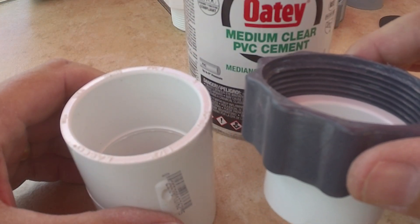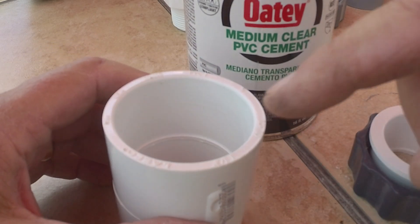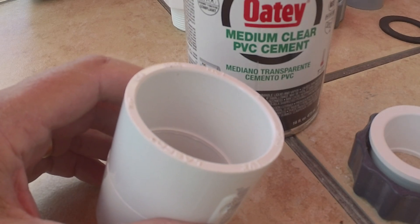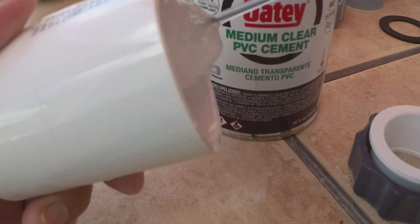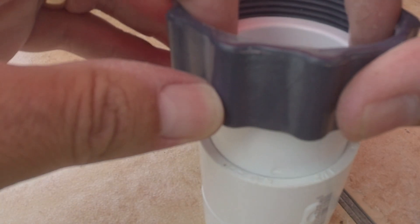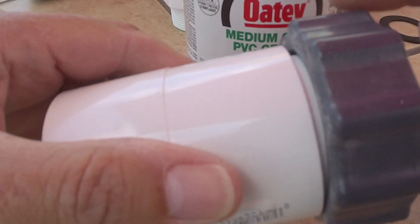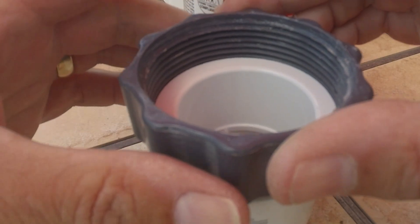I've already got my reducer bushing inside of the nut — I don't want to forget to do that because once this is glued in there you're not taking it back out. I'm going to put glue into the inside of this PVC connector and push the bushing in so it gets pretty far down in there, but I want to keep the nut able to spin. It's got to be able to spin so that it ends up working like a union. That's in there pretty good. I've still got the ability to spin the nut — I'm just going to let that glue dry and keep the nut away from it. This piece is done.